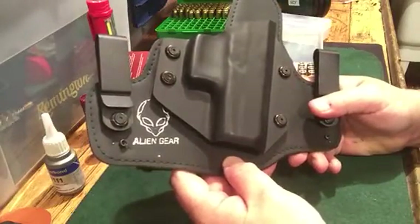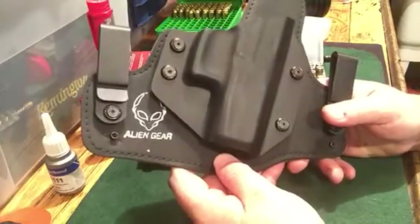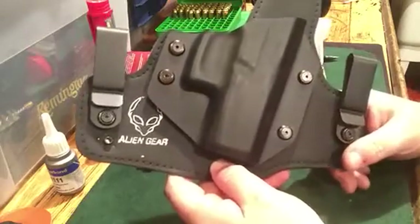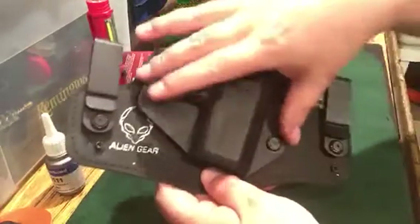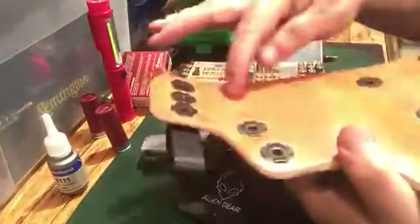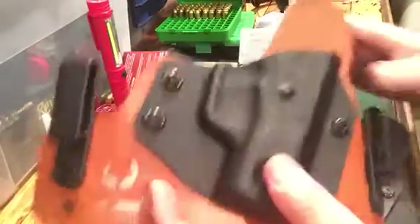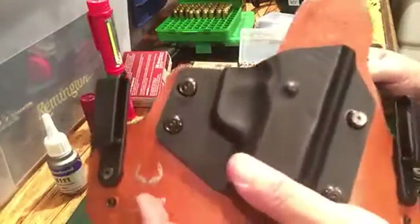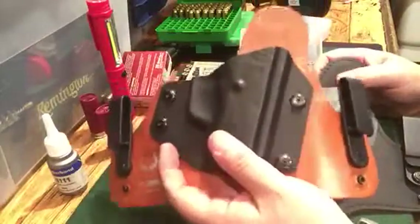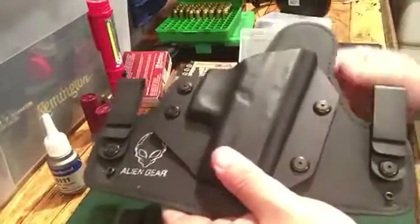Each model goes up a little in price — check out their website for the Cloak Tuck lineup. They also make an outside-the-waistband holster. I have one but didn't bring it out today. It's standard kydex on a piece of leather with leather belt loops in the back. It's nice as well. I really don't carry outside the waistband, but if you do they have you covered there too.